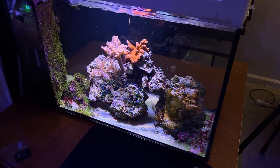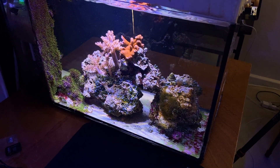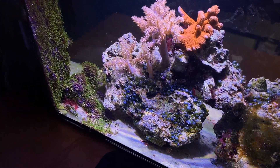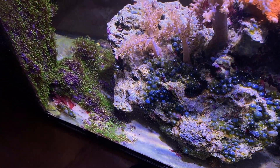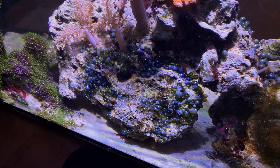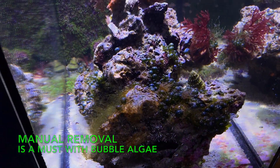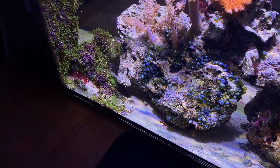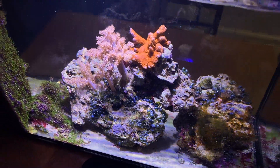The focus will be on the 10 gallon. I have not done anything to this tank except water changes, and as you can see it's got a serious bubble algae issue. I haven't done anything to prevent that — in the past I've tried emerald crabs and they've never worked for me, so I haven't put those in. I thought maybe through water changes over time they would eventually die off.